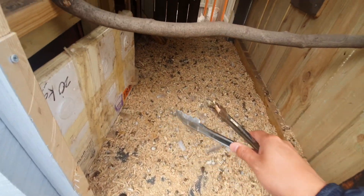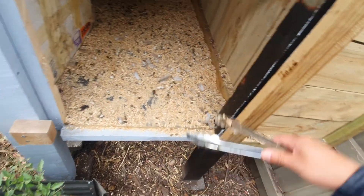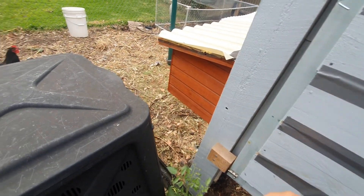All I do is I just take some of that, put it in here, and when that gets full I put it in a little bag and basically let it compost down.